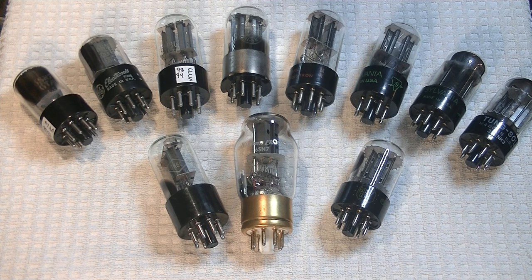Does that mean you can split your tube choices up into two different matched pairs? Yes, it does. I've been recommending spending the money on the gain tubes. Preamp gain tubes after the original music source and speakers will make the single biggest impact overall in your sound quality.